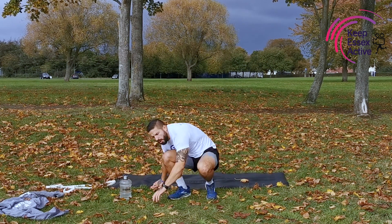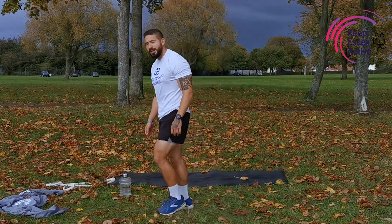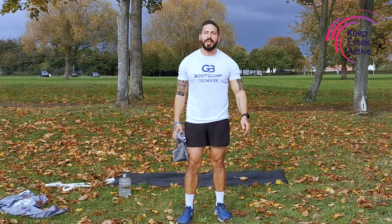Boom, guys — and that is the workout done. Please slap a like on that video, guys. Please comment, please subscribe. If you enjoyed that one, let me know. I'll see you on the next video. Have a great day. Ciao.